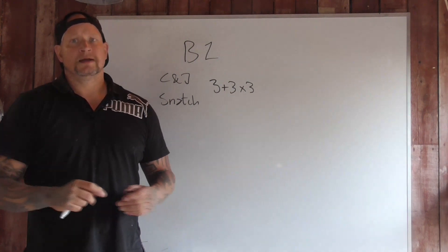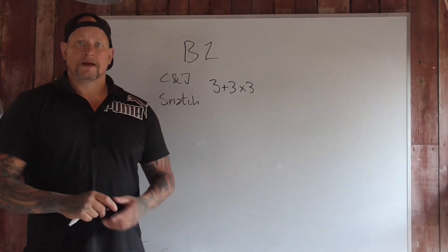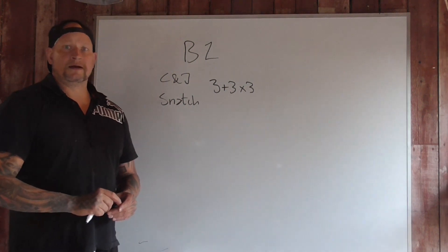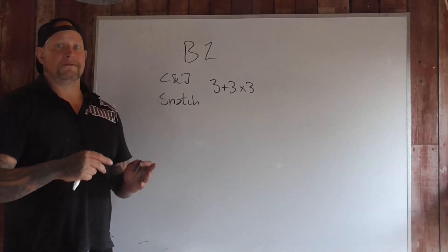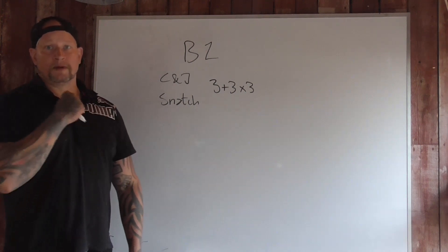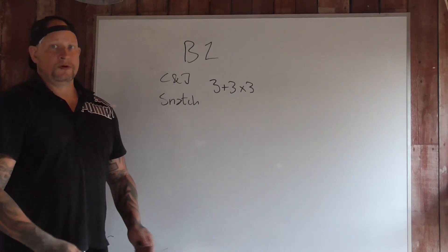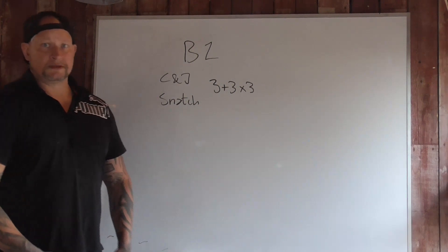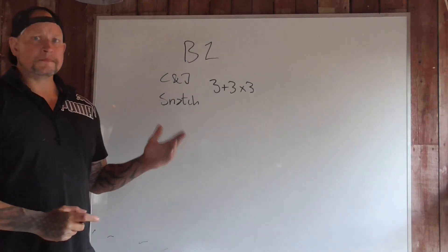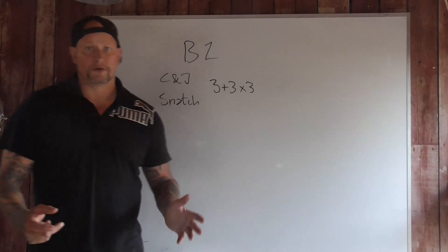You will do rows two times a week. So if on Monday you have regular rows, you will do Pendlay rows on Friday. I would do goblet squat or front squat with the bell in rack position on Monday. On Wednesday I would do stiff-leg deadlifts or sumo deadlifts. On Fridays I would do reverse lunges. For the pulling part, rows on Monday, pull-ups on Wednesday, and Pendlay rows on Friday.